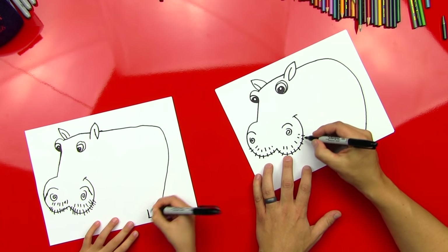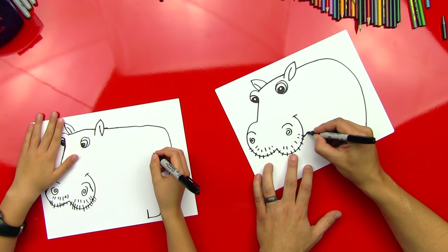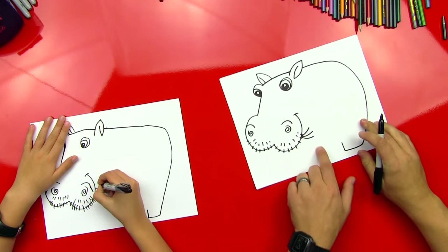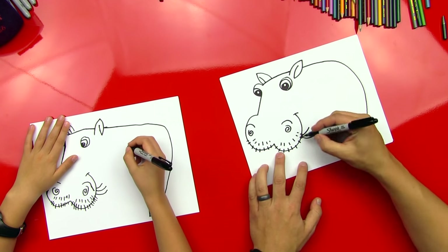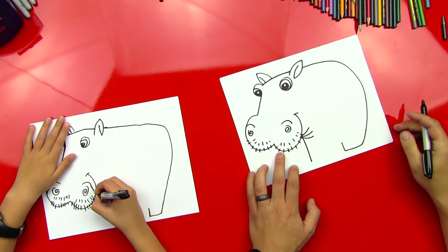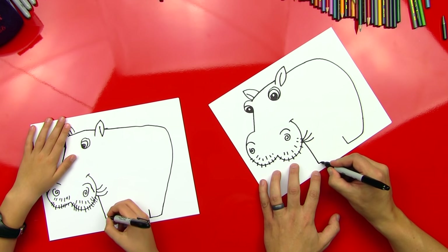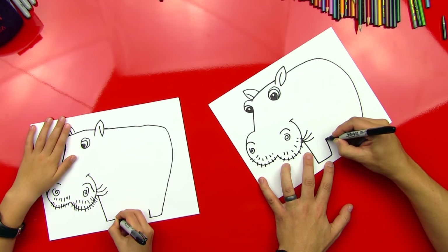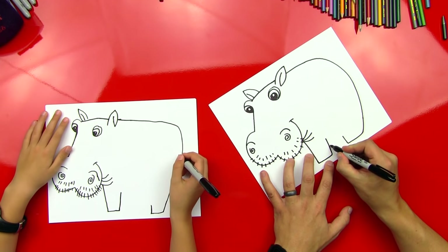And then we're going to draw a little line that comes up. Good. Now let's draw the bottom of his neck, and we're going to draw a couple of curved lines that come down and out — I draw three kind of fanned out. Good job. Okay, now we're going to draw his front leg — he's going to come down.